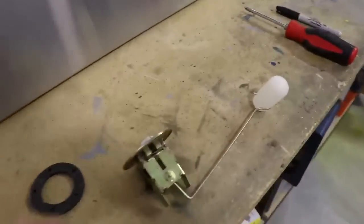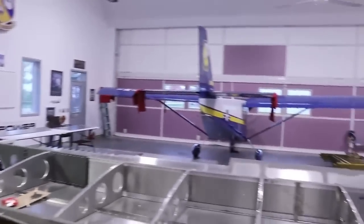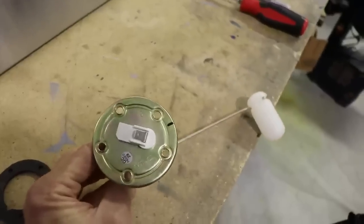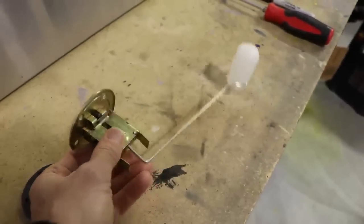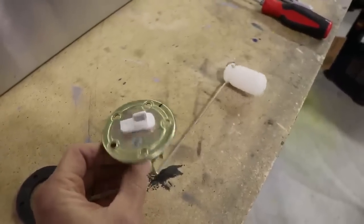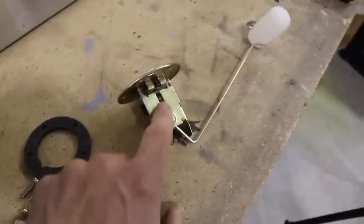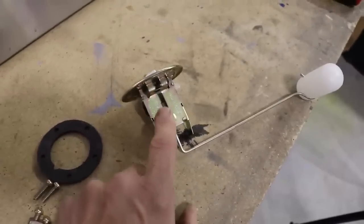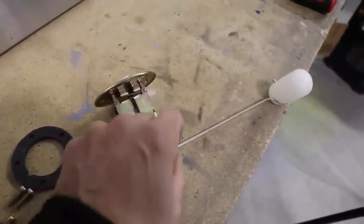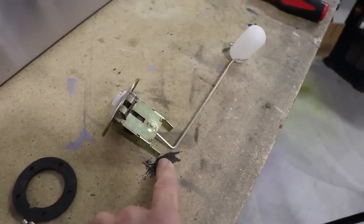I know a lot of you are wondering what fuel sender I'm using. In my Cruiser I used the Vans RV fuel senders, and I noticed no difference in quality between the Vans senders and the stock senders from Zenith. In fact, they come with the exact same rings and hardware — they're both made out of the same metal. I just don't think there's any reason to go with the Vans fuel senders.